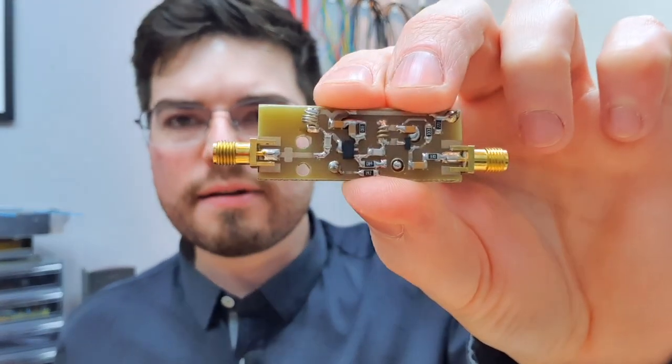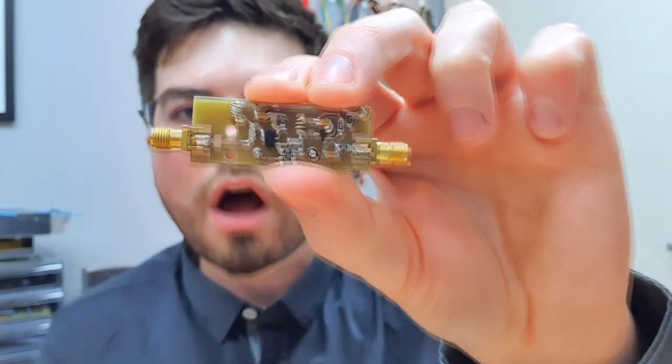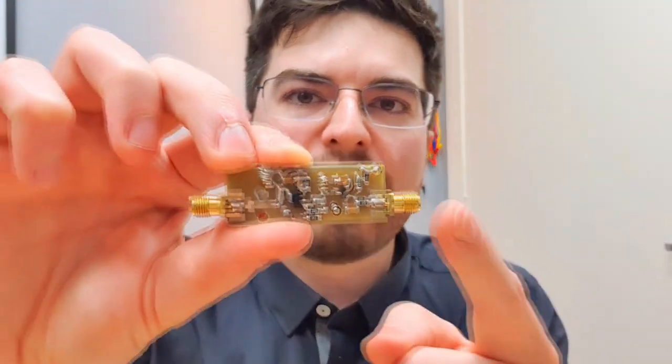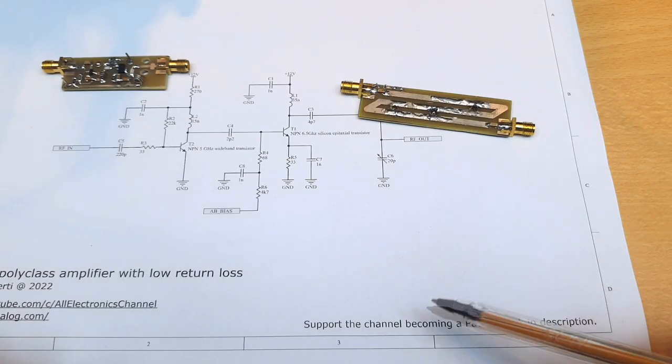We're going to have five delay lines, five amplifiers, and five antennas. One of the main characteristics of the amplifier is to have a very well-defined and very low return loss, because the delay line needs to look into a very well-defined impedance. We also need control of the output power or the gain of the amplifier.